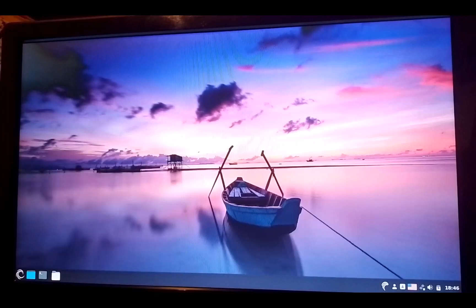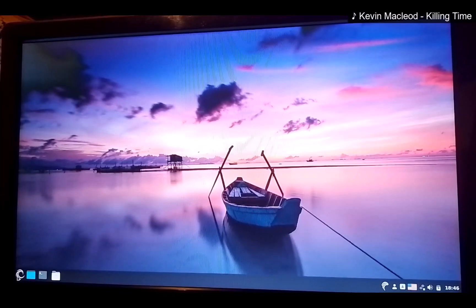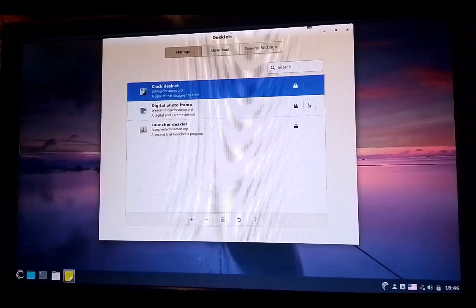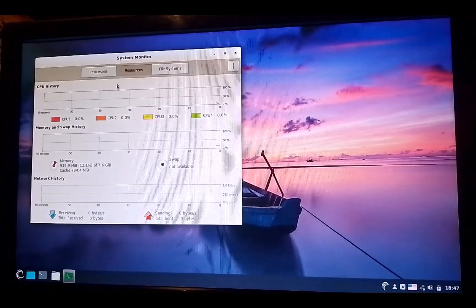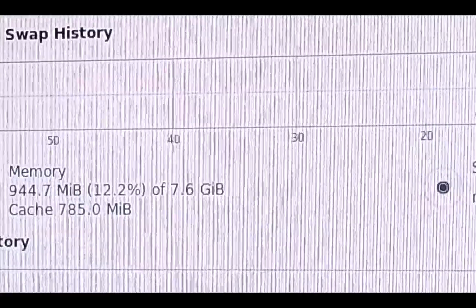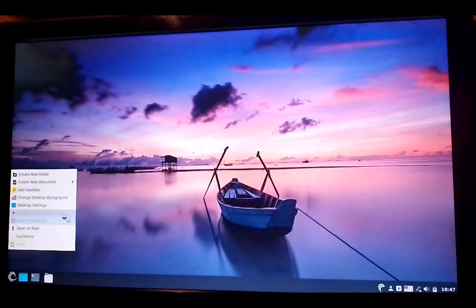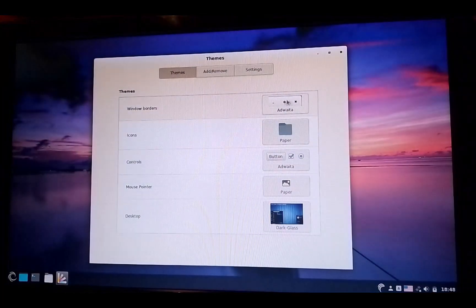I will put some nice background music while I'm exploring the OS a bit. As you can see, my resource usage is pretty low — it doesn't use much RAM, only around 900 MB. I have to note that I'm using a CD drive, and that's not writable, so the system is loaded into RAM. Normally it would take around only 400 MB of RAM.